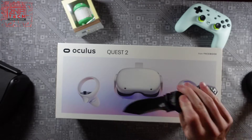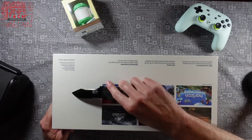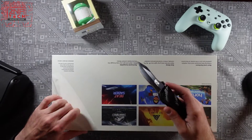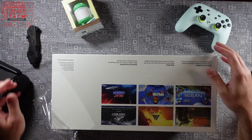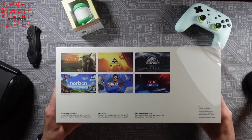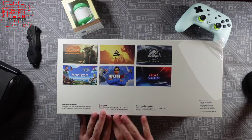Let's get this thing open. I probably don't need a big knife, but you know how it is when you unbox something — it's just fun to tear it open. On the back of this box it talks about next-level hardware, that new processor I'm talking about. It's pretty easy to set up; you don't need a PC.